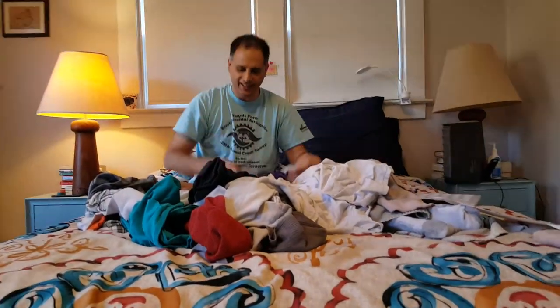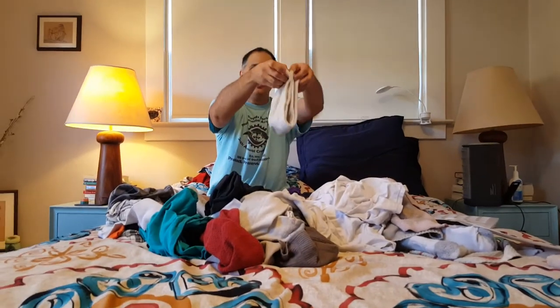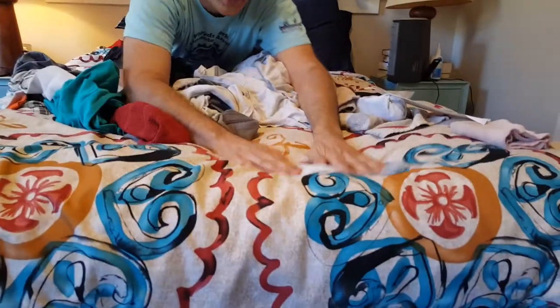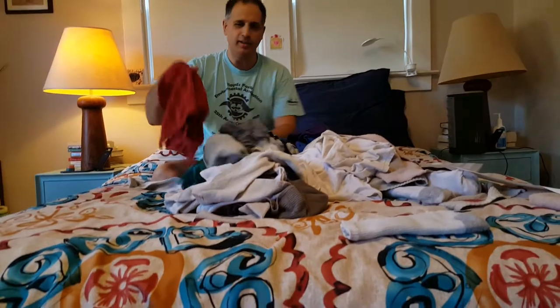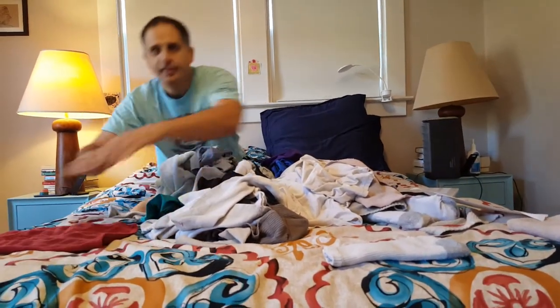I can find the other sock. I can fold them. Nice folded sock on the bed. There are shirts I can put on. There's a rag I can put on the bed.